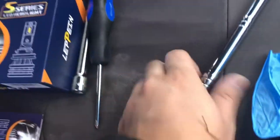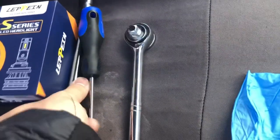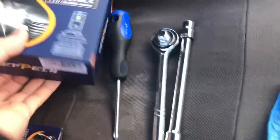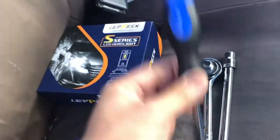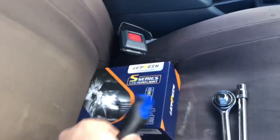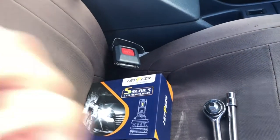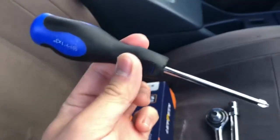I've got all the tools I need: a socket wrench with an extension, a 10 millimeter socket bit, the headlight assembly itself, and a screwdriver. The screwdriver is for adjusting the headlights, because they're adjustable — if the alignment is off for low beam or high beam after installation, I can correct that.